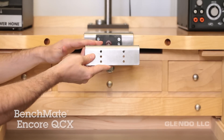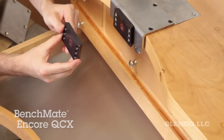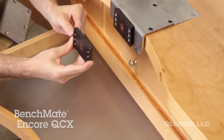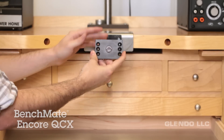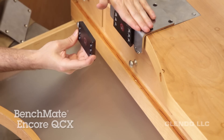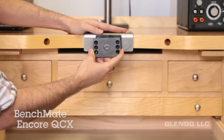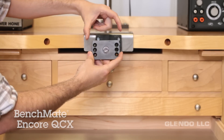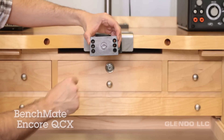You'll want to install the mounting adapter first if your setup is like what we have here. If not, start with the fixed mounting plate that comes with your BenchMate. Use at least two holes on both sides when screwing this plate onto the front of your bench. Check that you have good alignment with the top of your bench and that you're installing it with the smaller part on top and the larger part on the bottom, with the label facing you.